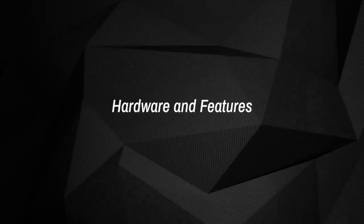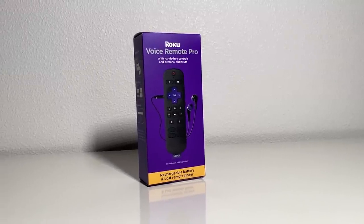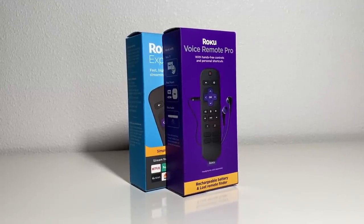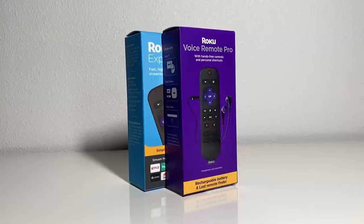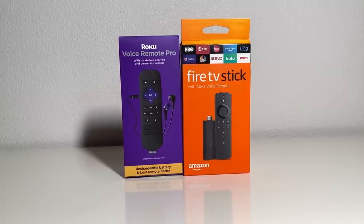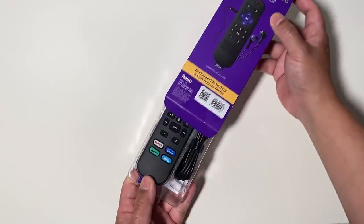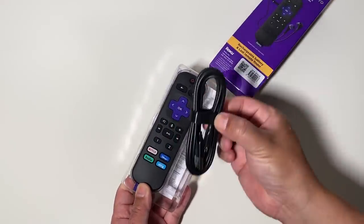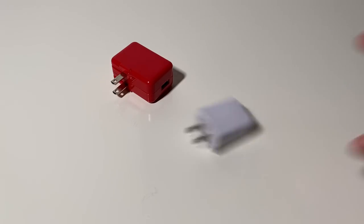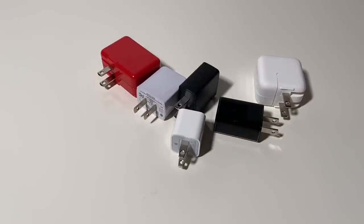Hardware and features. Here's what you can expect right out of the box if you purchase your own Roku Voice Remote Pro. The package itself is unsurprisingly compact — about as tall as the box for the Roku Express, though not quite as wide, roughly the size of the box for an Amazon Fire TV Stick. Once you tear open the packaging, you'll find the Voice Remote Pro along with a USB charging cable.